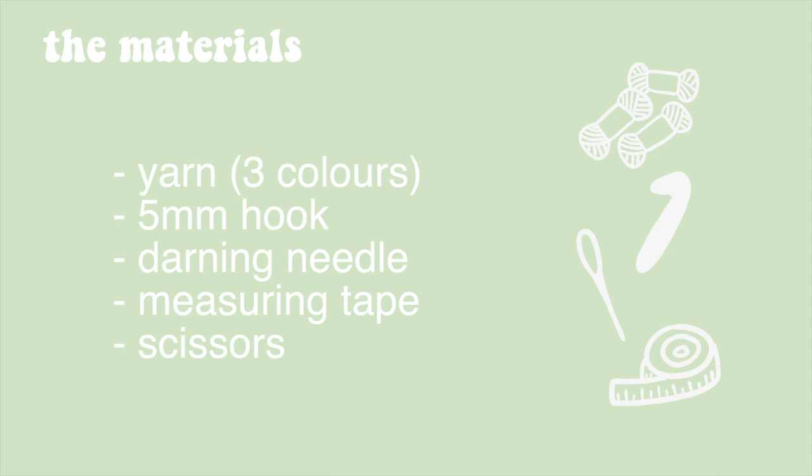This is inspired by that cardigan so we're doing different colors, but you get the gist. For the materials you're going to need yarn — I use three different colors. I use a five millimeter hook, a darning needle, measuring tape, and scissors.